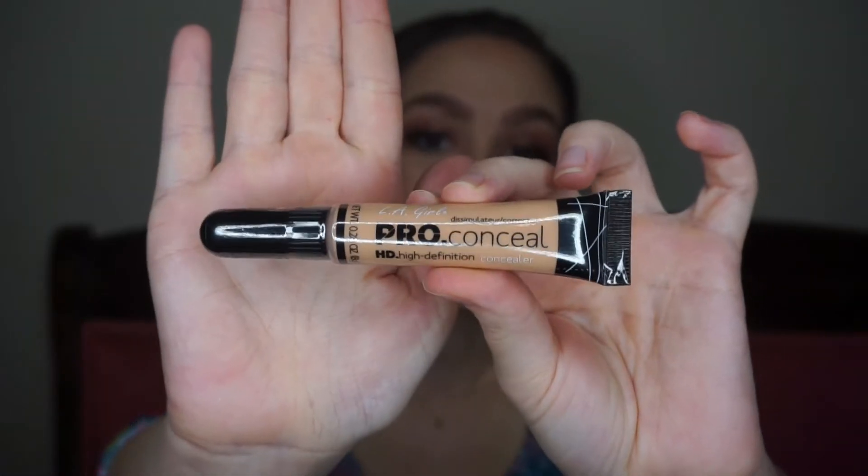Lastly, I got the LA Girl Pro Conceal High Definition Concealer in the shade Creamy Beige. These are super cheap concealers, and I haven't used it yet, but from what I've seen and heard, everybody absolutely loves them. I'm a little worried though because I've heard even the lighter shades run pretty dark, so hopefully this works for me. If not, I can use it in my kit for clients who are a little darker.